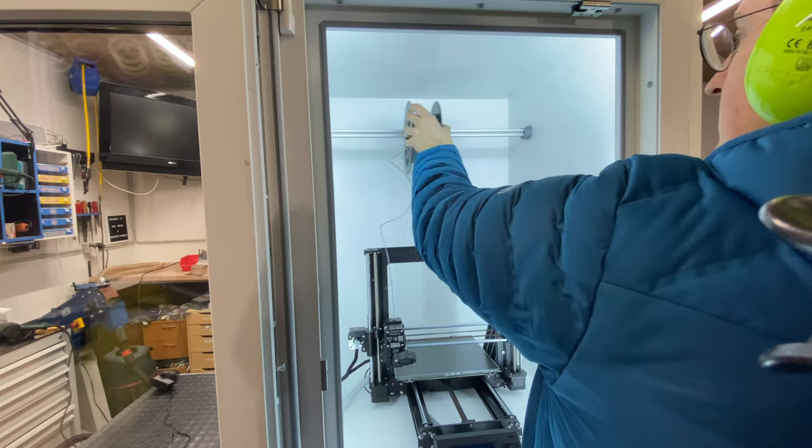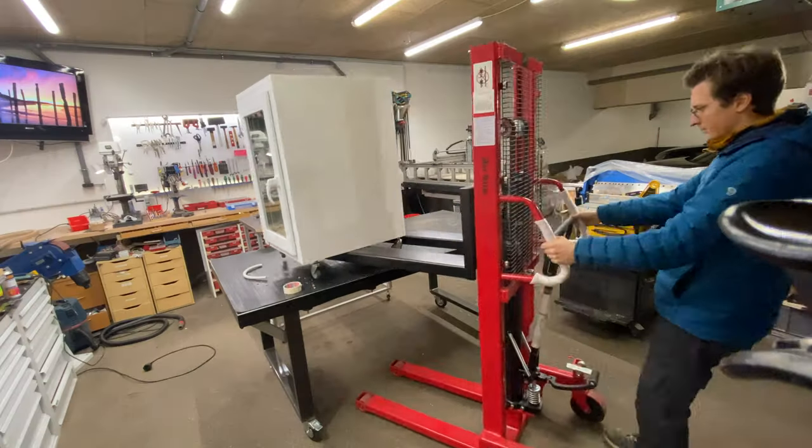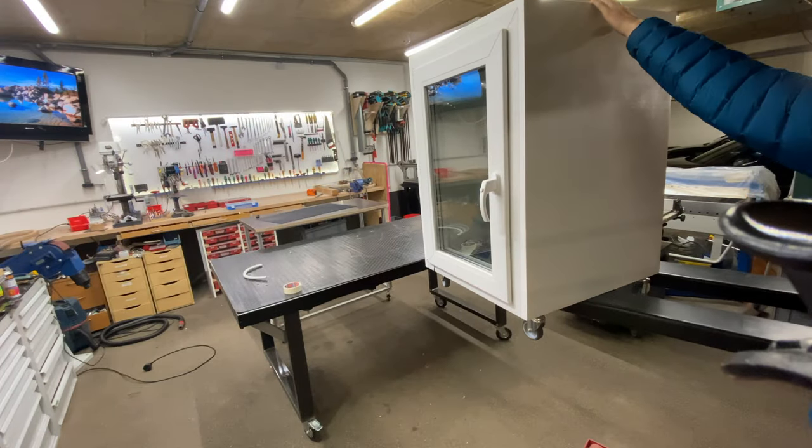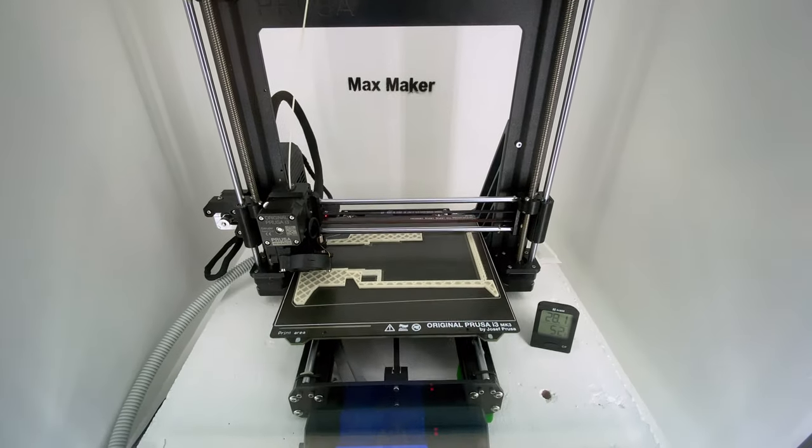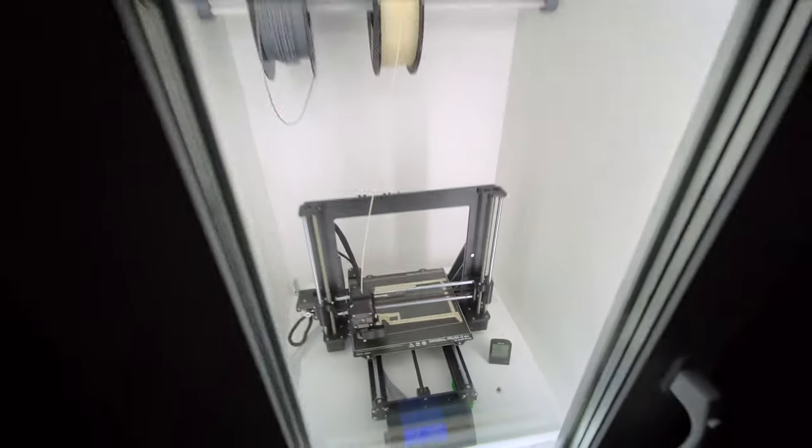I changed this a little bit later on, but for now it's time to move the whole cabinet into my flat where it will be much more accessible. As you can hear — you can hear almost nothing with this new enclosure.